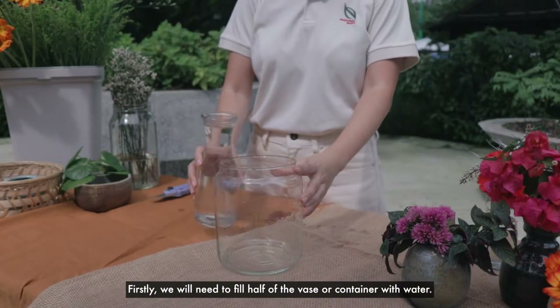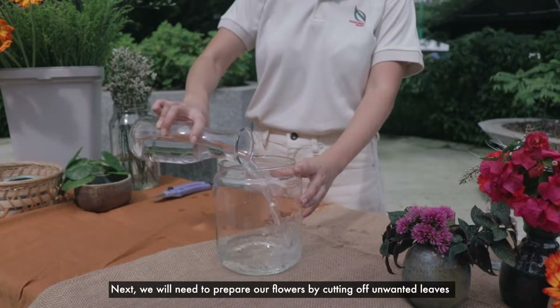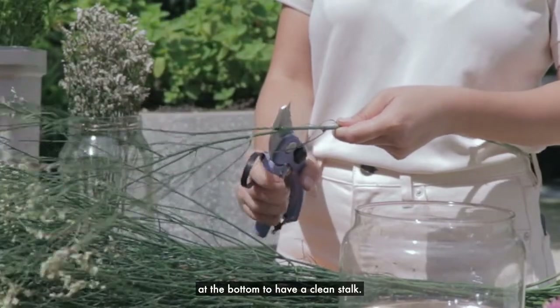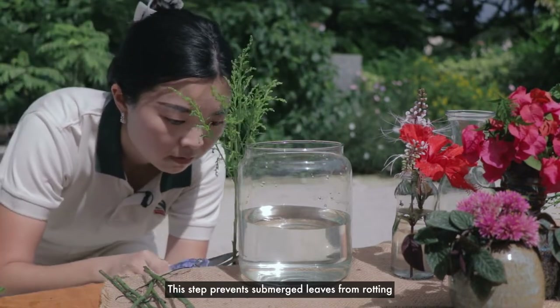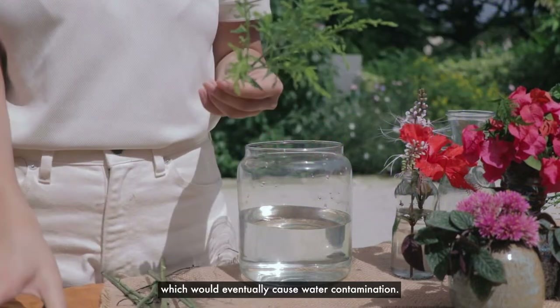Firstly, we will need to fill half of the vase or container with water. Next, we will need to prepare our flowers by cutting off unwanted leaves at the bottom to have a clean stock. We can use the vase and water level as a gauge to know how much we will need to cut away. This step prevents submerged leaves from rotting which will eventually cause water contamination.